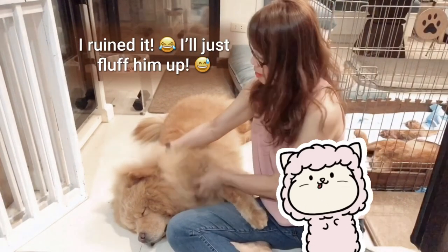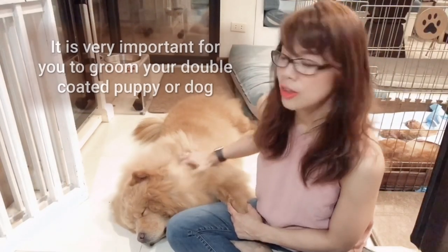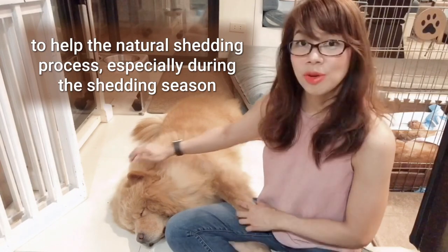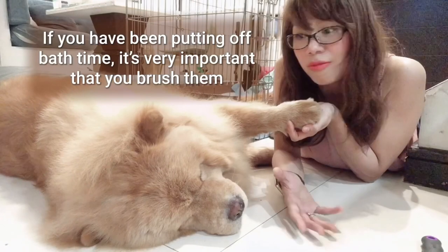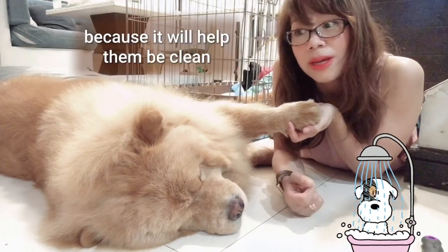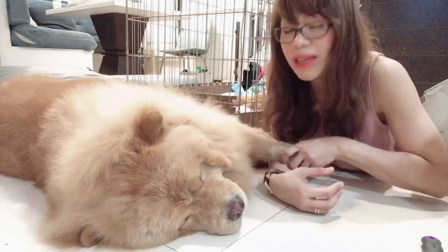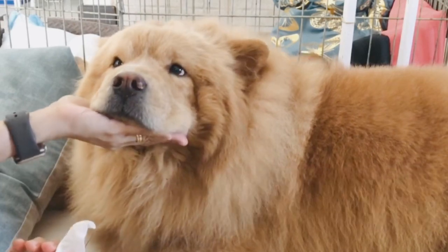I'll just fluff him up. It is very important for you to groom your double-coated puppy or dog to help the natural shedding process, especially during the shedding season and the summertime. If you have been putting off bath time, brushing will help them stay clean. I use baby wipes too — specific ones for dogs. I wipe their paws, clean their ears, and brush their teeth.